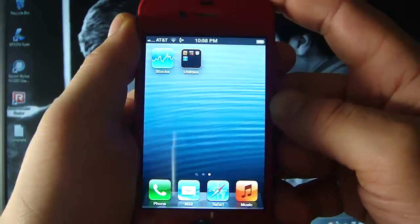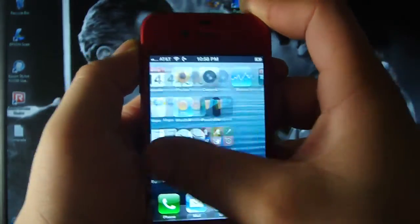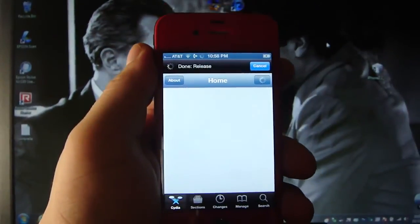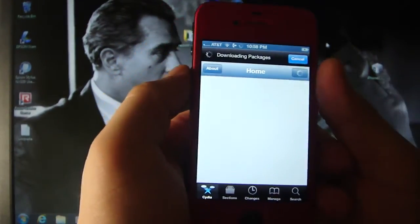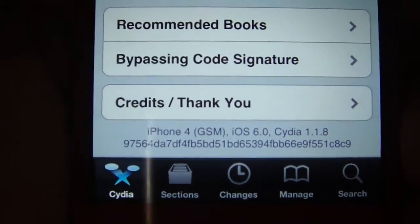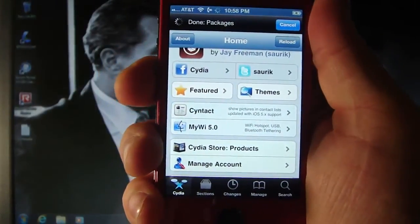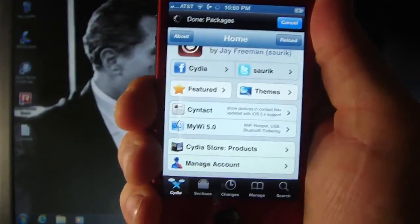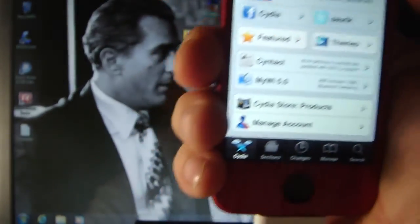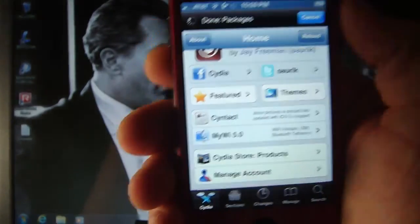There it is. Cydia is now showing up. I am on iOS 6 and I did install Cydia with the new jailbreak without the use of SSH.